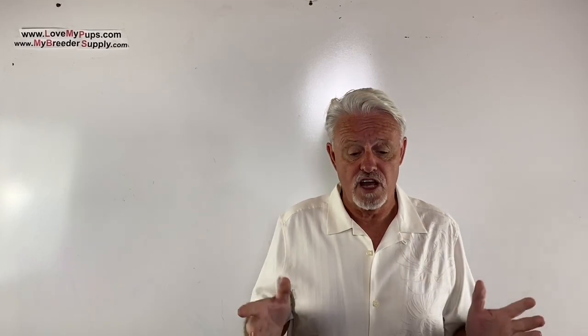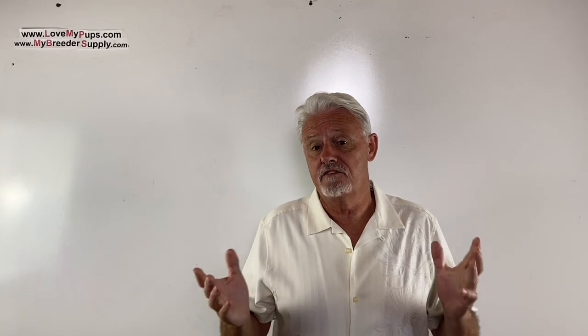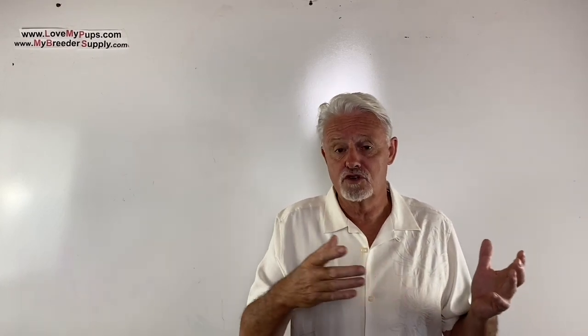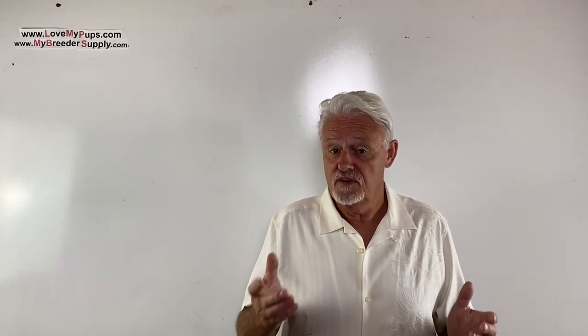You encourage me to do more of these videos. But do remember the disclaimer: I am not a vet, I'm not a licensed medical professional. I'm purely a person who's been breeding dogs for the last couple of decades. Any information you got from this video, use at your own risk — nothing is implied here, and certainly this should not be used as a substitute for advice from your veterinarian or medical professional. I hope you enjoyed the video — come back for more.